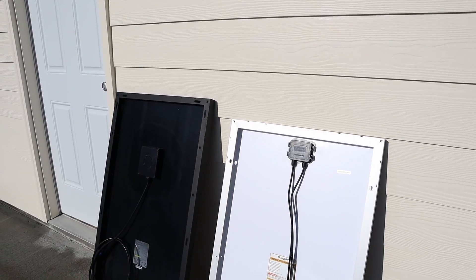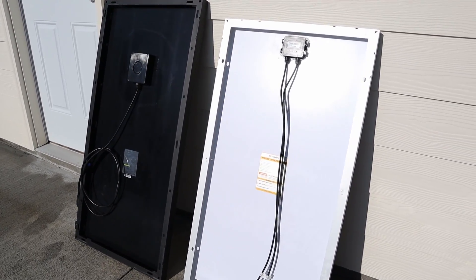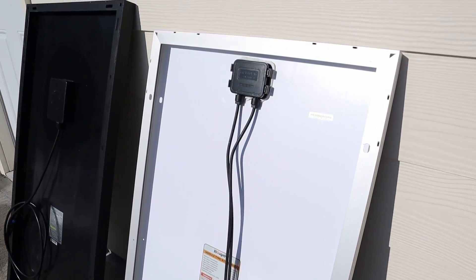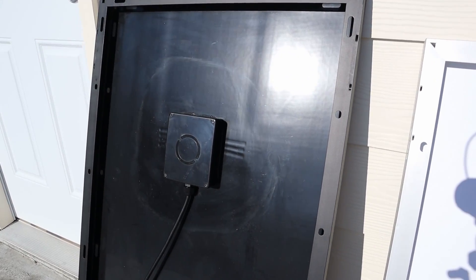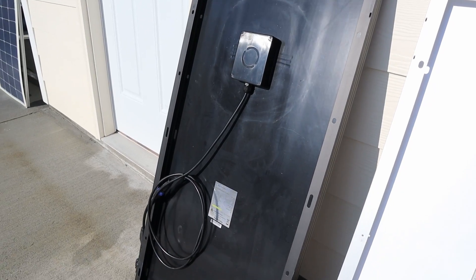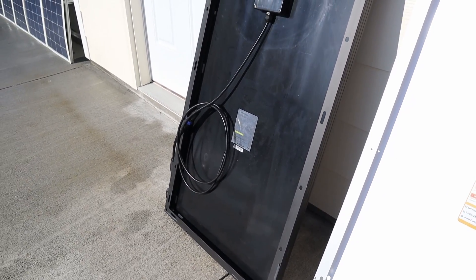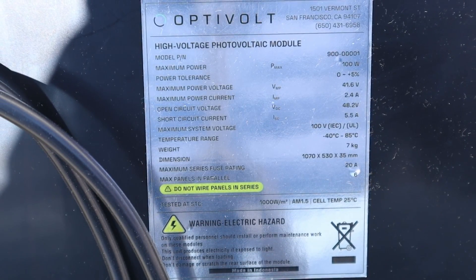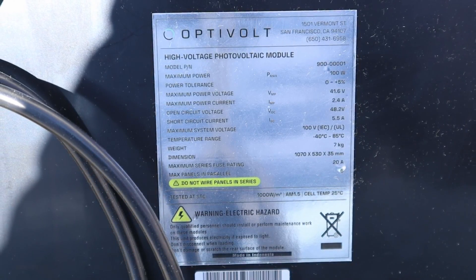Looking at the back of each panel, you can tell there is a difference in design on the Optivolt. The BougeRV just has MC4 connectors and a waterproof junction box. The Optivolt actually has circuitry built into it. It does have proprietary cables, but it comes with MC4 adapters so you can still connect up to an MC4 system.